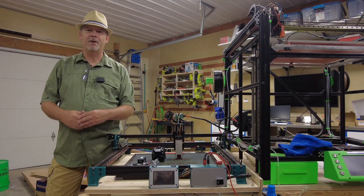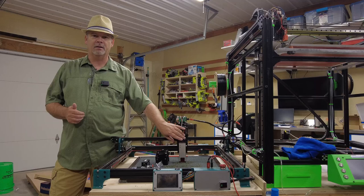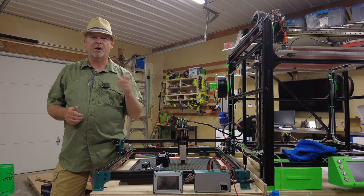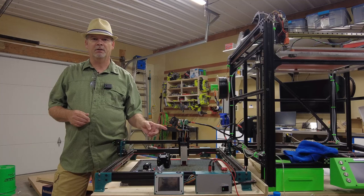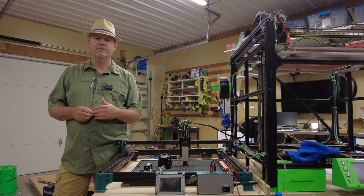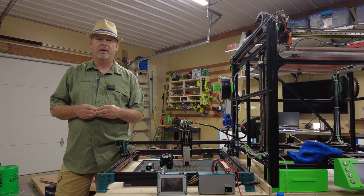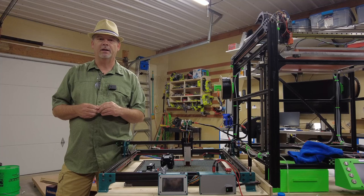Hey everybody, welcome to the channel. Today we're going to be starting the journey of making a laser engraver. In my last video I did a review of the E40 laser module from Niji — check it out above because we'll be using it to cut black acrylic for as many parts as I can for this new engraver. The focal point of the design is going to be a cantilever style machine. The laser module is also from Niji — it's an N30 635.